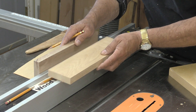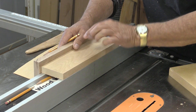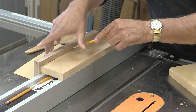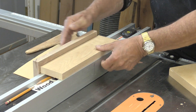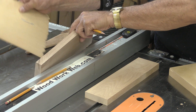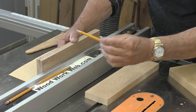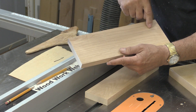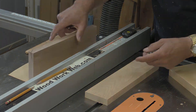I'm also going to do the same thing for the back support. There's the part that fits on the fence, and I'm just going to mark that. You can see that I've got the veneer on the back here, so that's lifting it up. Now I'll take the measurements to the drill press and just drill some pilot holes in there.